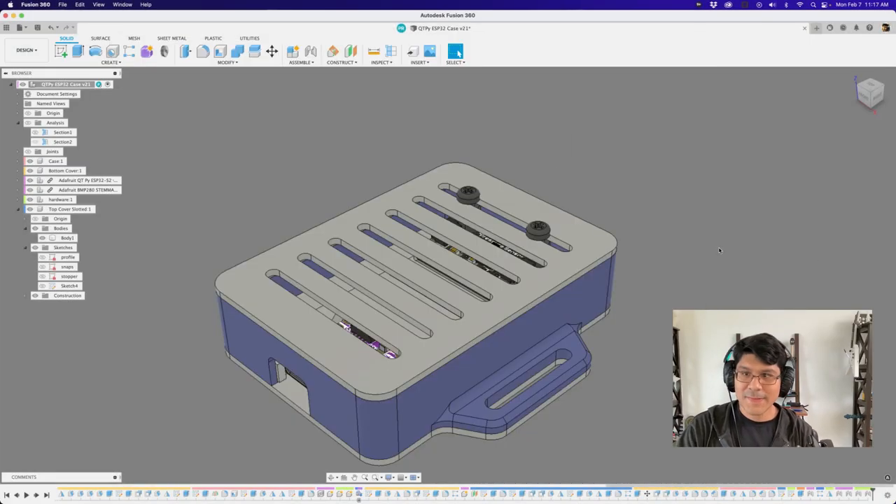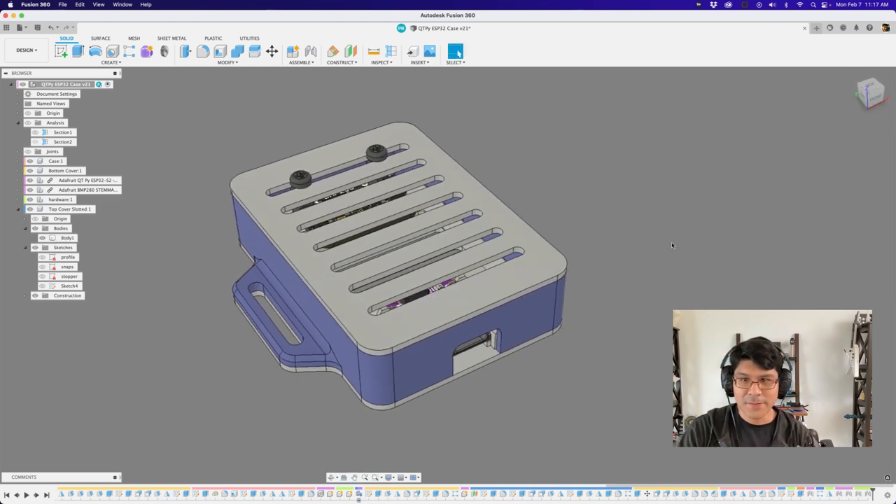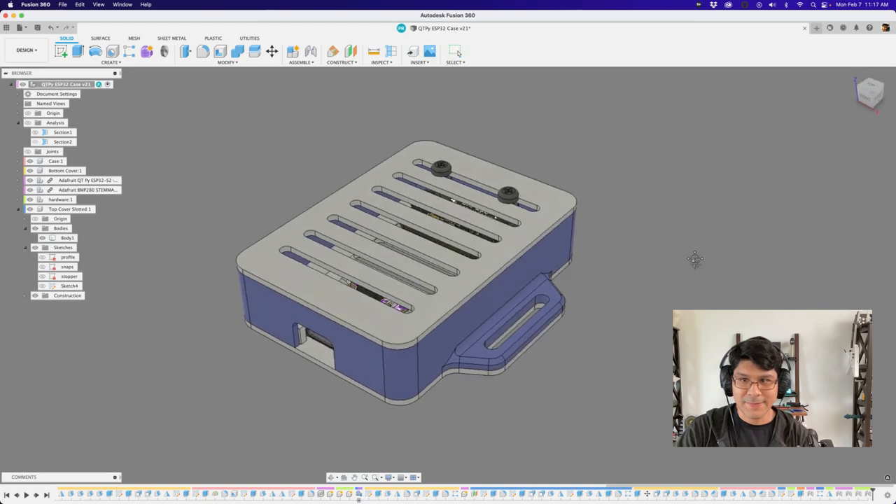Hey, what's up, folks? Welcome back to another Layer by Layer. In today's tutorial, we're going to take a look at the case for the CutiePie ESP32-S2. So this is the case in Fusion 360. I wanted to share a couple of fun things that I learned and some tips on using the design.